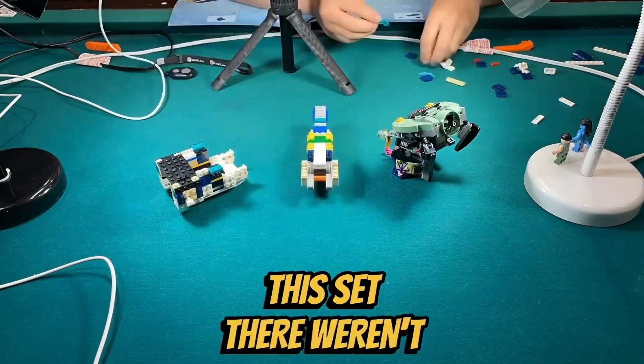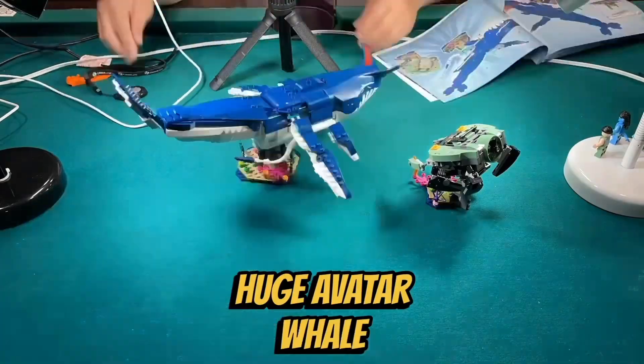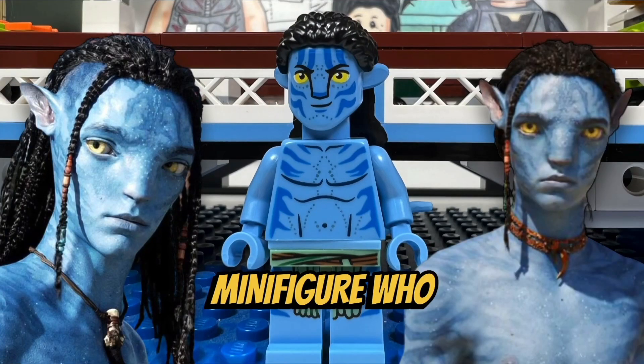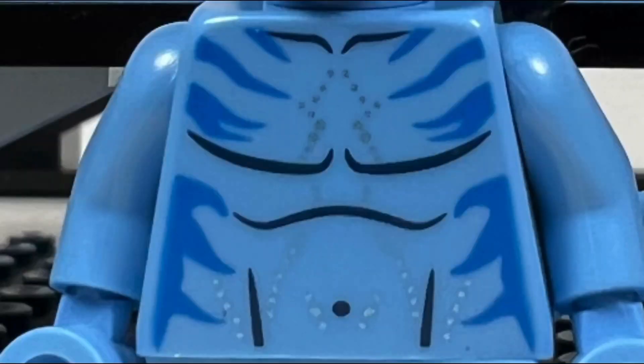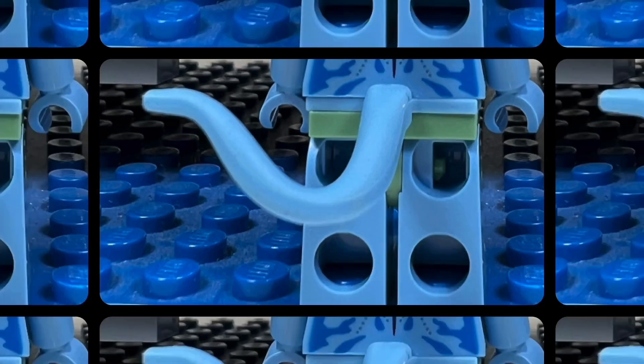I like the building experience of this set. There weren't any repetitive builds and it was quite fun to create this huge Avatar whale. I like the three minifigures that we get in this set. I like the Lowak minifigure who is Jake Sully's youngest son. He has a nice printed blue face with yellow eyes and a cool looking black hairpiece. His torso printing, back torso printing, and leg printing look great, and he comes with a blue tail.